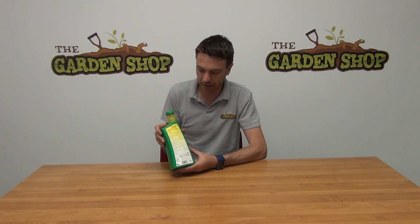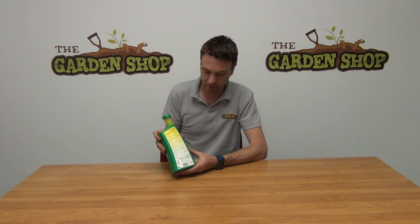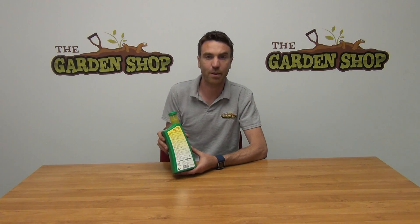So we can just turn around the back and you can see further details are listed here on the back of the container. In terms of the nutrient content it has three parts nitrogen, one part phosphorus, and then five parts potassium.